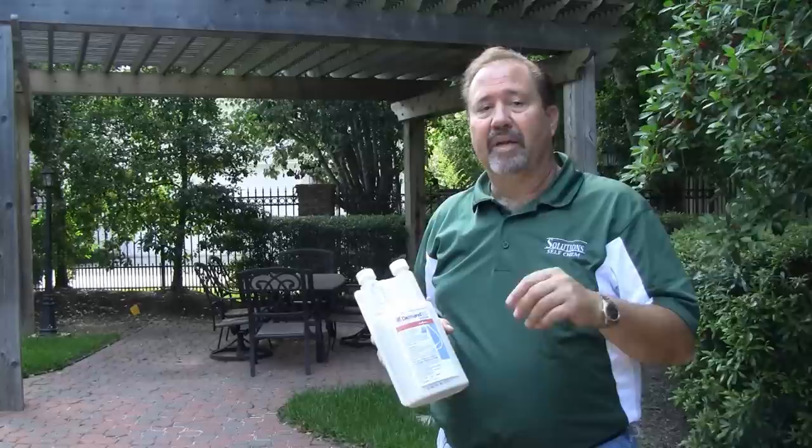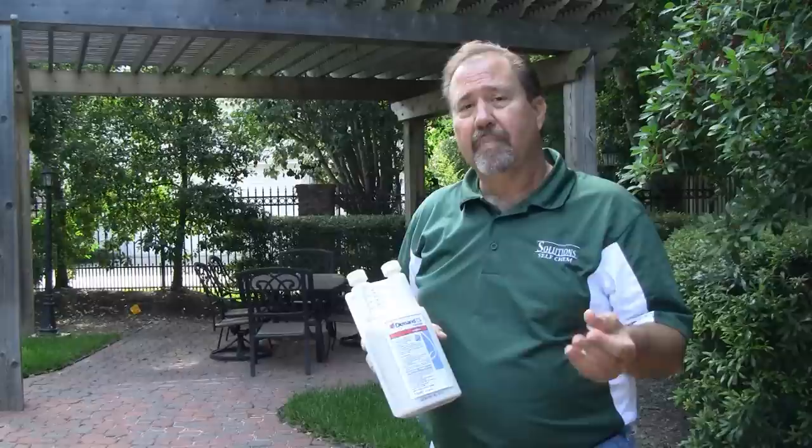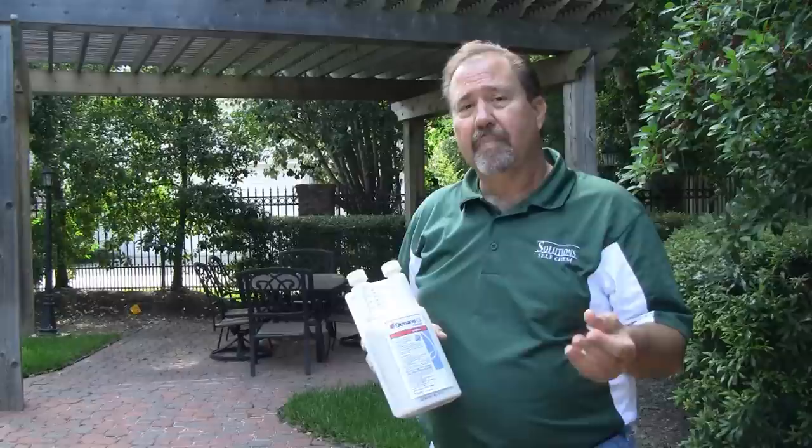In this particular case for the carpenter bees, we're going to mix anywhere from 0.2 to 0.4 ounces per gallon of water and apply it to the point of runoff. The product has a great residual, and we want to apply it in early spring, then probably every 30 days up until sometime in mid-summer.